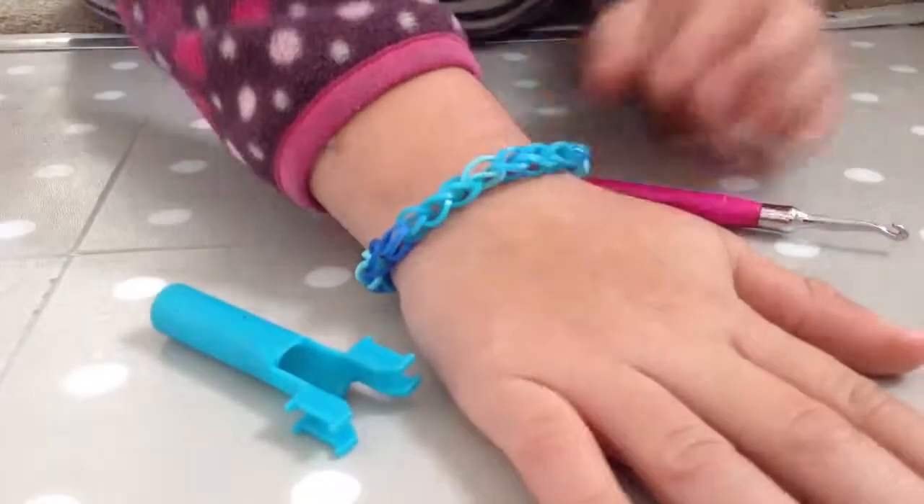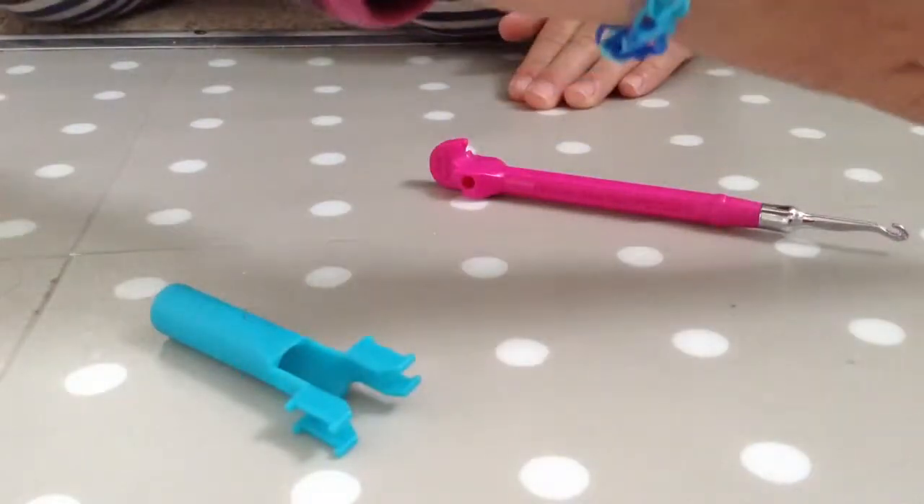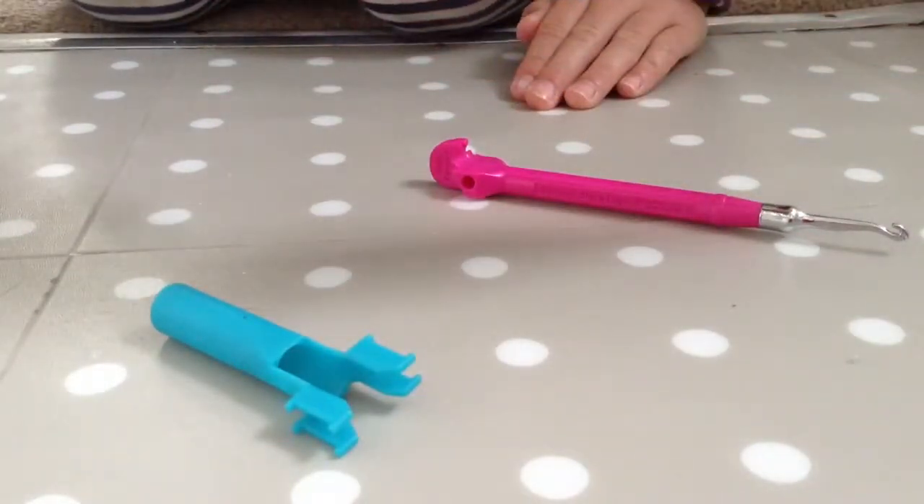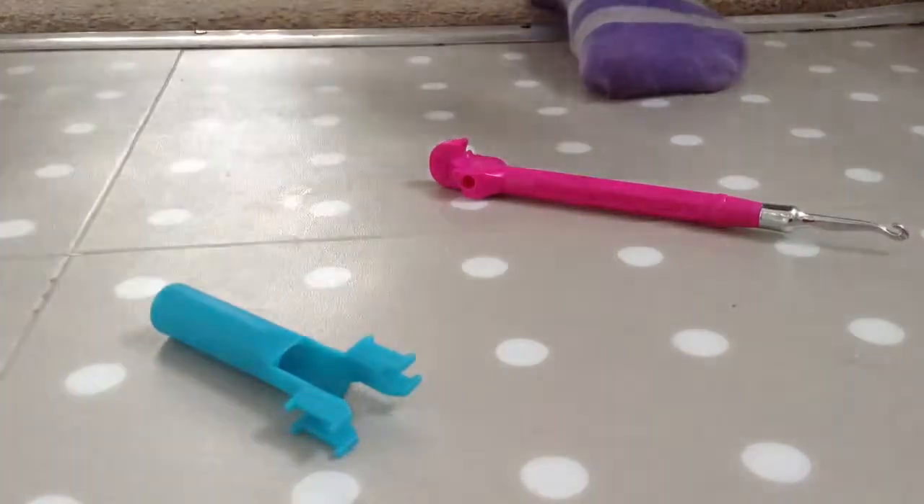So it's like that, and that is how you do a single ink bracelet. Bye, thanks for watching!